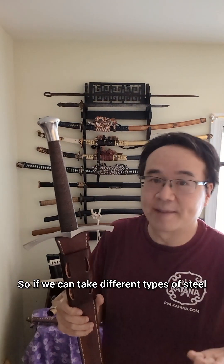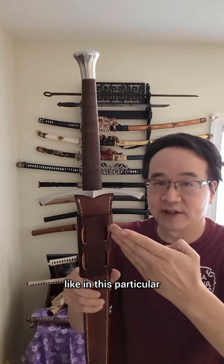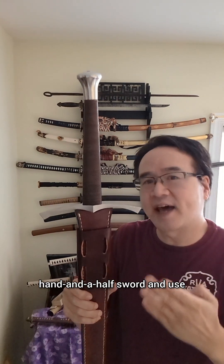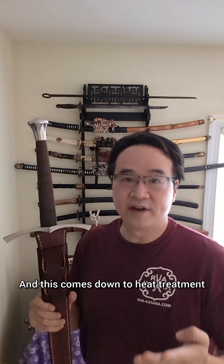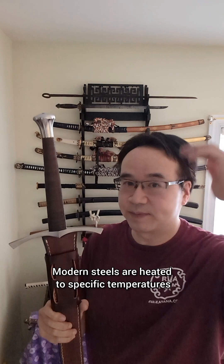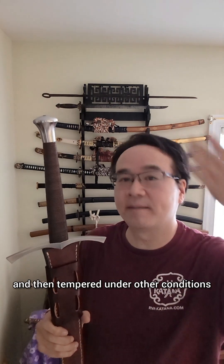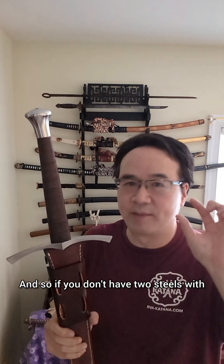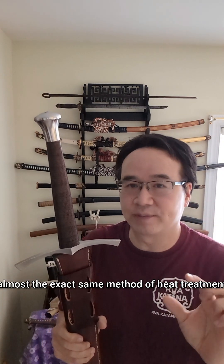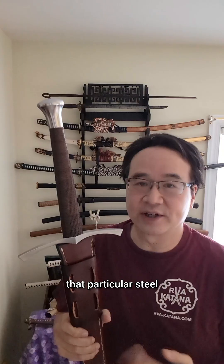So if we can take different types of steel and weld them together, why not use the super durable S5 shock steel — like in this particular hand and a half sword — and use that as the body for a cutting edge like CPM3V? This comes down to heat treatment. Modern steels are heated to specific temperatures and cooled under specific conditions, then tempered under other conditions. If you don't have two steels with almost the exact same heat treatment method, you really can't weld them together without losing the benefit of that particular steel.